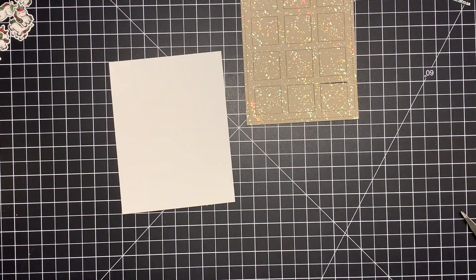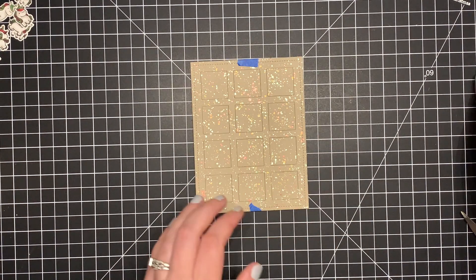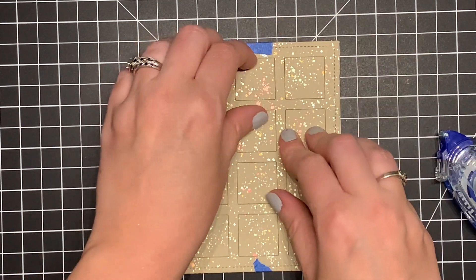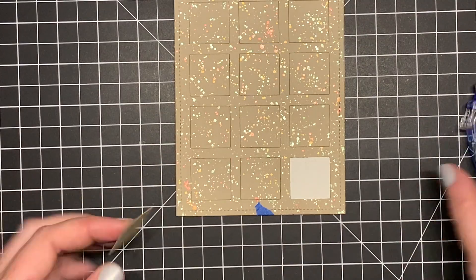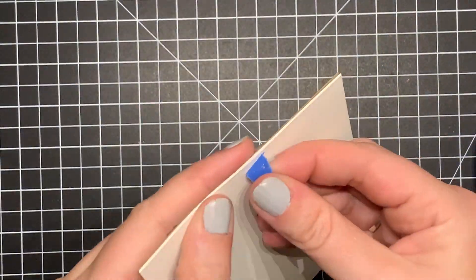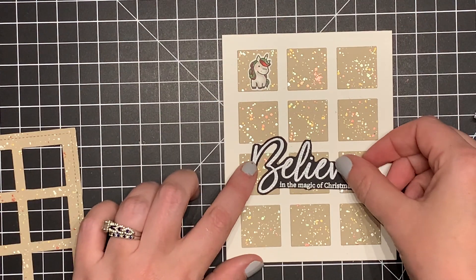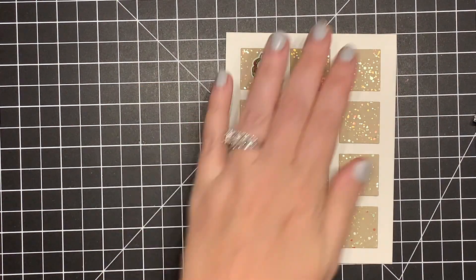At first I was going to use the whole frame piece and pop it up with the unicorns set inside, but as I started working on it I realized it was almost too much. I like adding a lot, but sometimes I add too much and it looks overwhelming, and I didn't want the unicorns to get lost. I added tape runner to the back of each square. When I saw the layout on white without the frame I was like, oh, I kind of like this more — the unicorns will really stand out. So I saved that frame for another card.